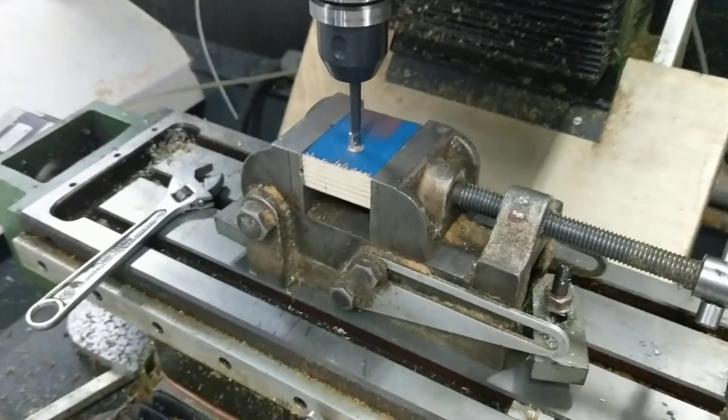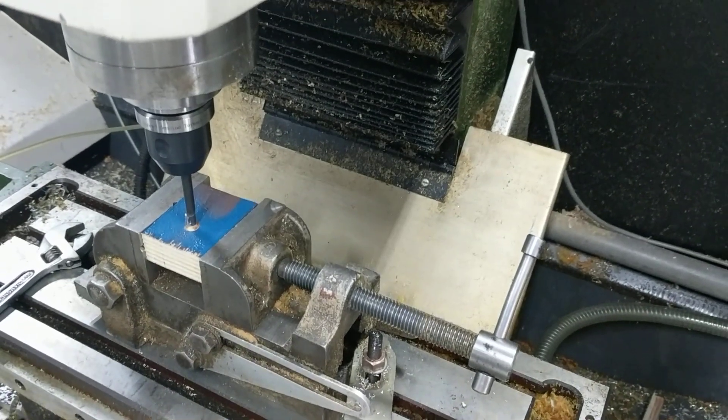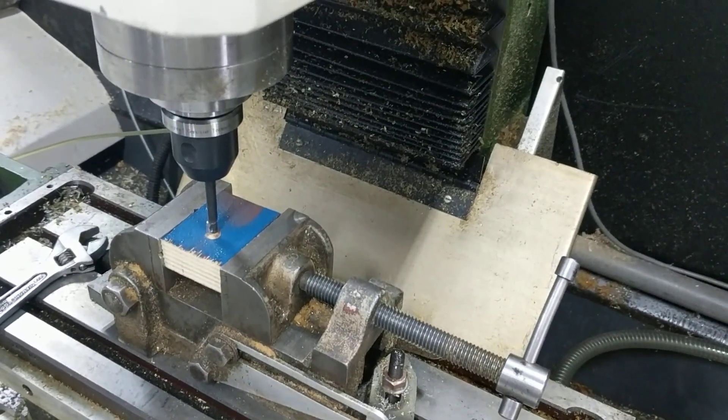So obviously to make this work the spindle has to be moving pretty slow. So we're going to run it at 40 RPM.